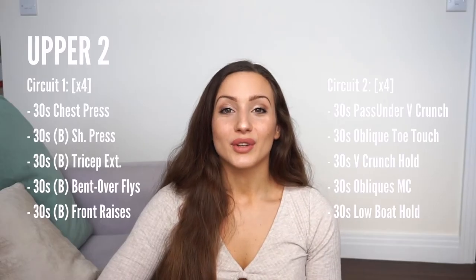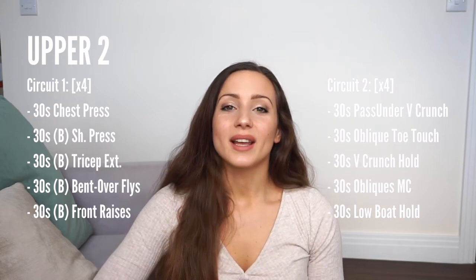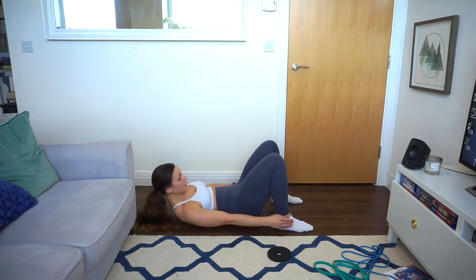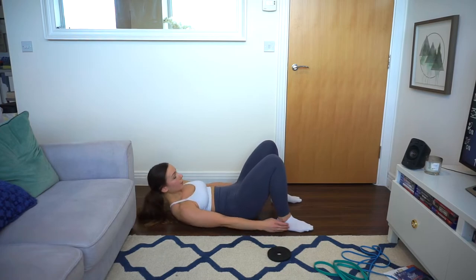After 30 seconds, pass into oblique toe touches. Really contract your abs and go side to side using your obliques rather than being driven by your arms or shoulders. Do that for 30 seconds.